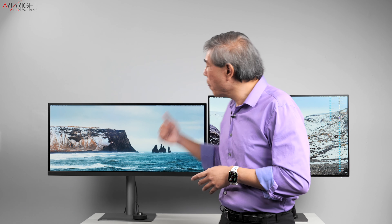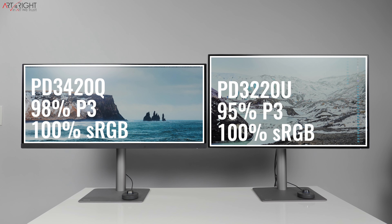Let's now talk about the AccuColor technology that BenQ has built into all their PD lineup. The PD3420Q has the highest color gamut coverage of any PD display — 98% Display P3 and DCI-P3, and 100% sRGB. I'd also venture to say it covers 100% Rec. 709 as well, even though BenQ doesn't list it on their website. The PD3220U covers 95% DCI-P3 and Display P3, with 100% sRGB and 100% Rec. 709. There's a slight 3% P3 color space difference — probably won't impact your workflow much, but it's worth knowing.